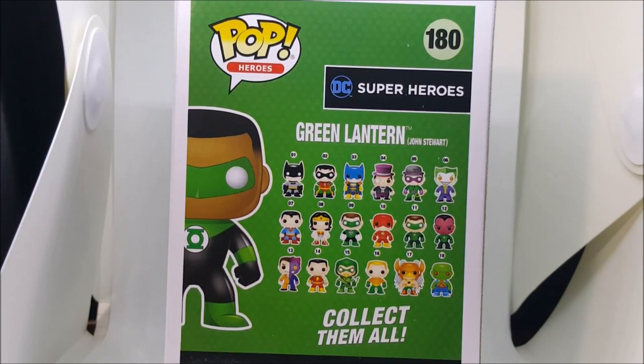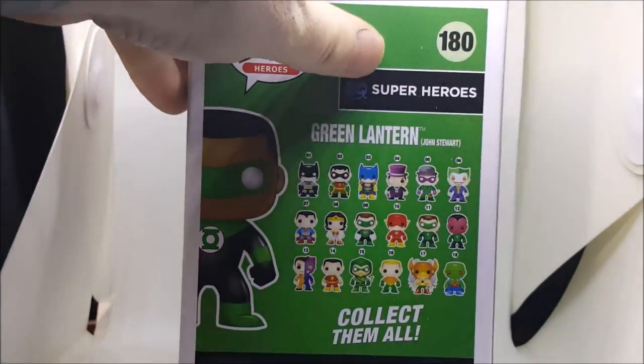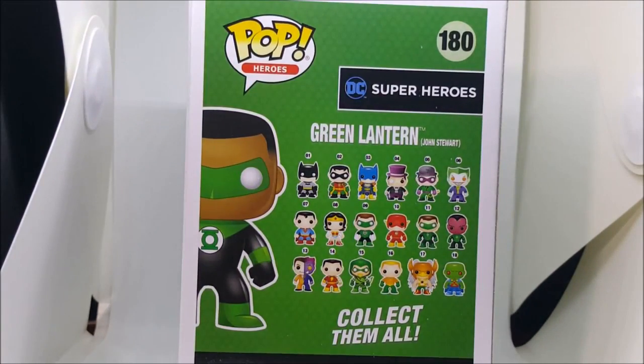What we have on the back: number 1 is Batman, 2 is Robin, 3 Batgirl, 4 Penguin, 5 Riddler, 6 Joker, 7 Superman, 8 Wonder Woman, 9 Hal Jordan Green Lantern, 10 The Flash, 11 is the Ryan Reynolds Green Lantern, and number 12 is Sinestro from the Green Lantern movie.